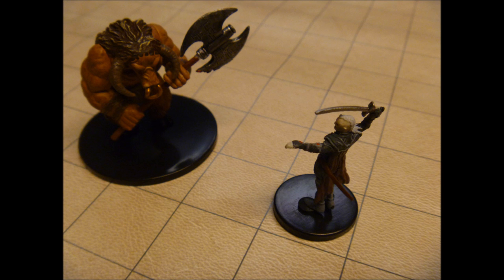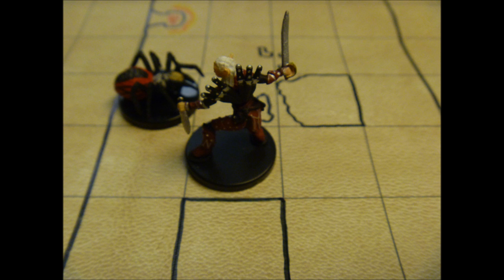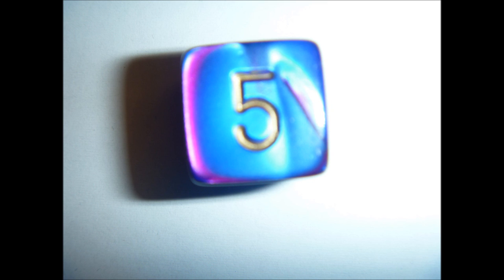Overall, this mat is very useful and will be a welcome tool in most role-playing groups. Purchase this mat if you don't mind drawing rooms and corridors in front of your player characters. If flexibility is something that you are looking for in your gaming surface, then this product is for you. The Chessex Role Playing Play Mat gets a 5 out of 6.